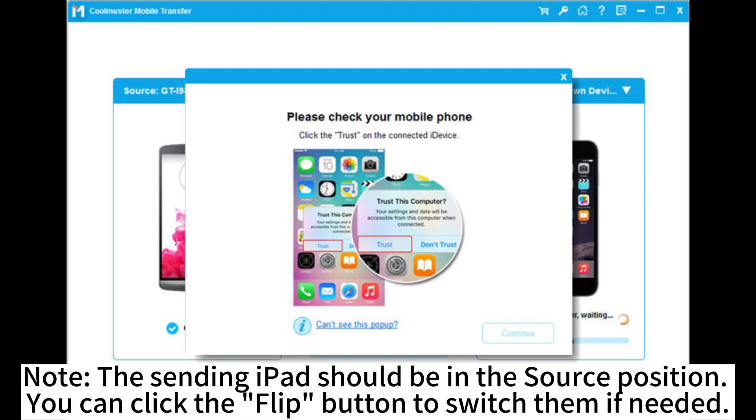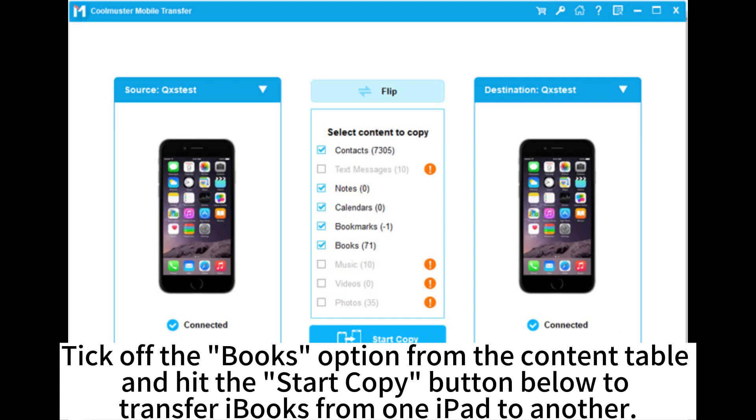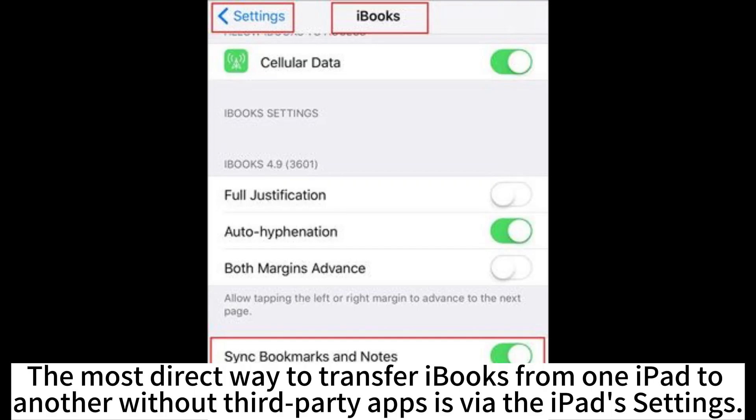Note: the sending iPad should be in the source position. You can click the flip button to switch them if needed. Select the books option from the content table and hit the Start Copy button below to transfer iBooks from one iPad to another.